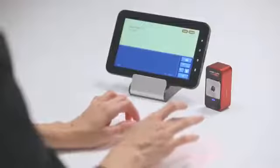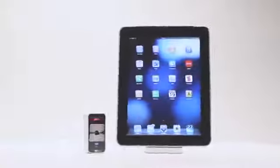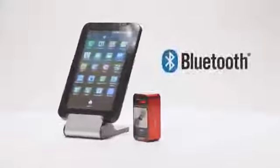It's compatible with the latest mobile devices including the iPhone, iPad, iPod Touch, and many other mobile devices that support Bluetooth HID without installing a driver.